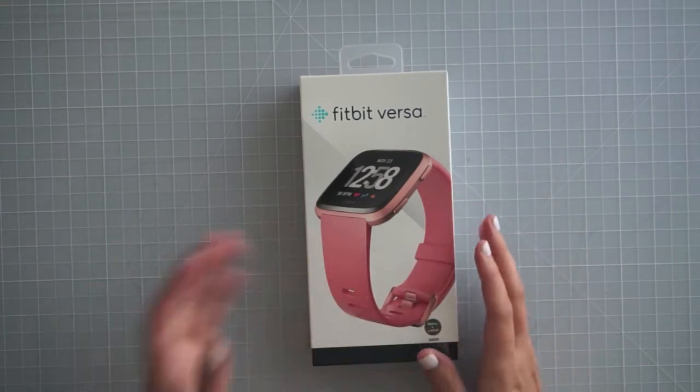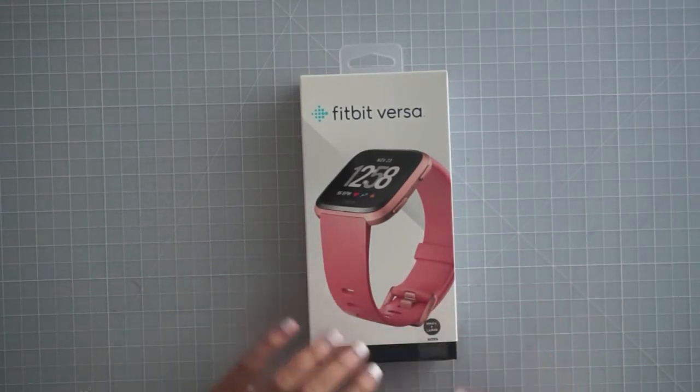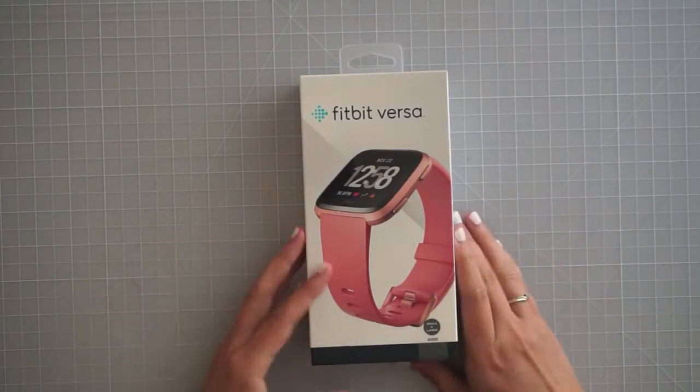If you want to know my reasoning for that, I could definitely make a video for you guys on why I ultimately went with this one. I'm really excited about this — I've never had a smartwatch, I've never had a fitness tracker, and I'm really excited to dive in.